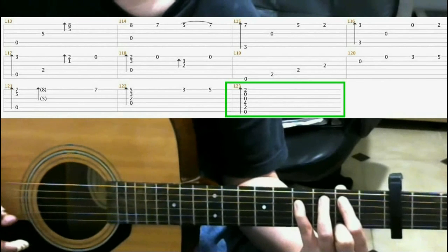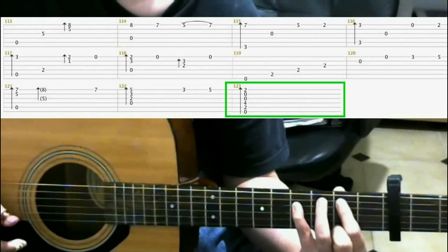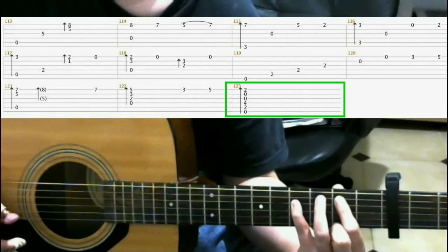This shape is 2nd fret 5th string index finger, 2nd fret 1st string with your middle finger, and 4th fret 4th string with your pinky.